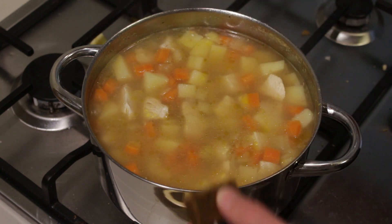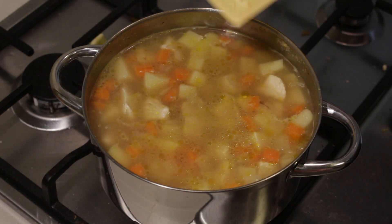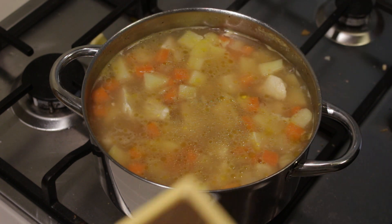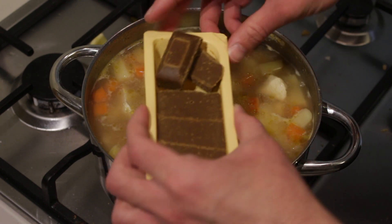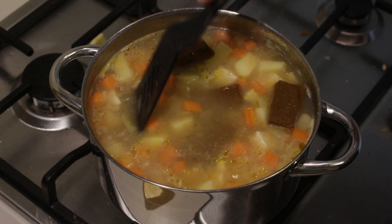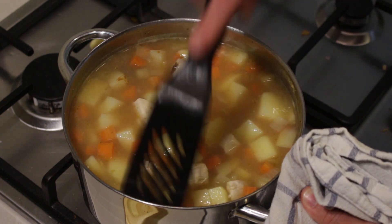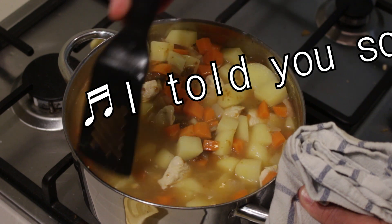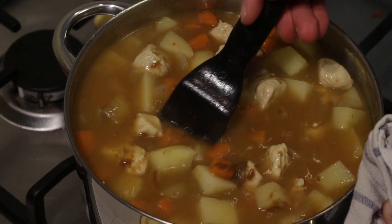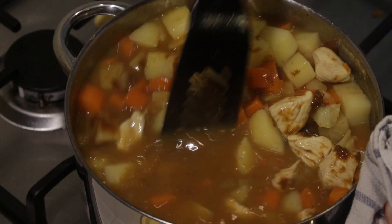Roughly 15 minutes later all of our veggies are done — I've pressed my spatula against them and they're nice and soft. Now it's time to add the curry paste. Take your curry paste, break it up into blocks, and add it to your pot distributed here and there. Then give everything a good stir and keep stirring until all of the paste is dissolved. For some reason the paste always sticks to the chicken and nothing else.